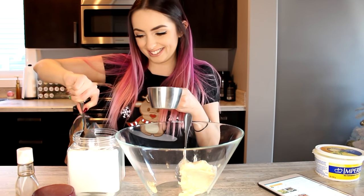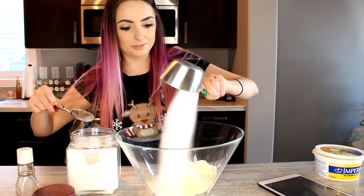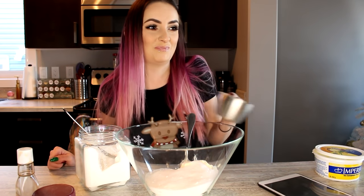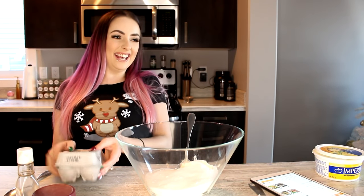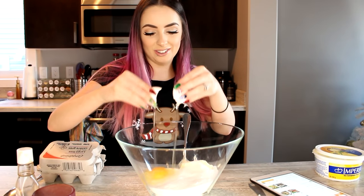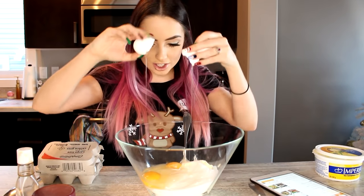I feel like the sugar is old — it's like hard, all crystallized. Now we need — ew — four eggs. Did you know that this is a chicken period? Can we just do one egg? This is just me complaining but still eating it. I got a shell.